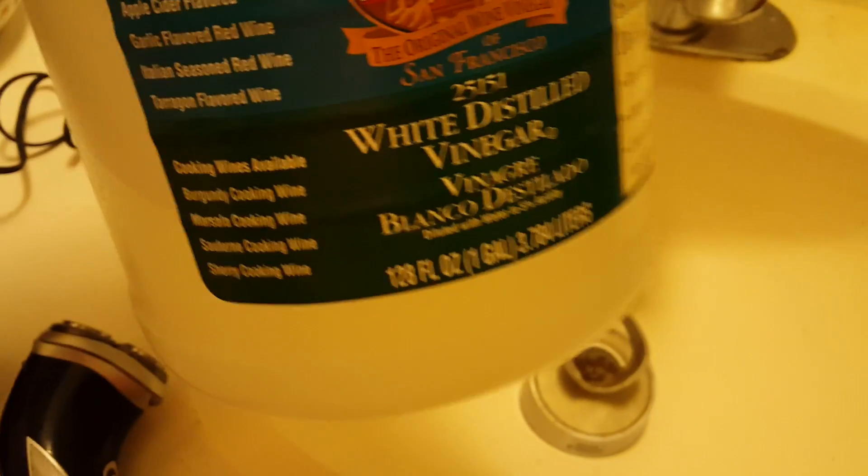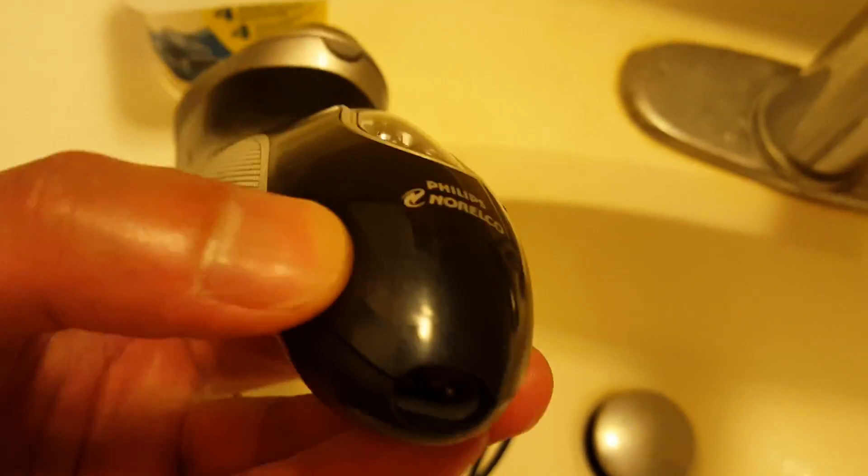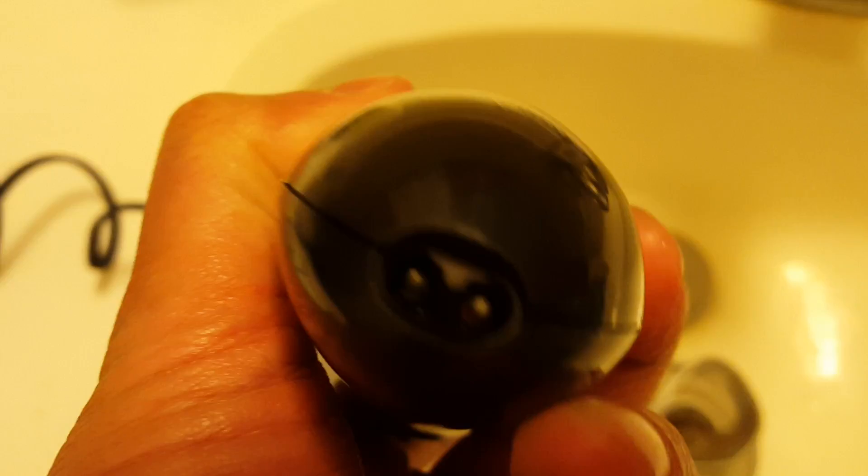What I did on the first run was basically get a yogurt cup, put distilled white vinegar on the bottom of it, and let it soak pretty much overnight. I didn't soak all of it — just about a centimeter or an inch above the connectors, so that the connectors were submerged and the rust was eaten away by the acids from the white vinegar.